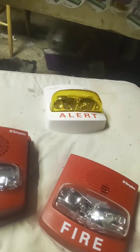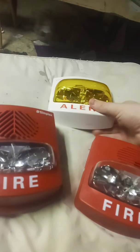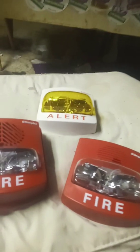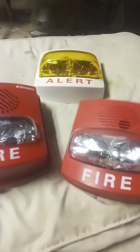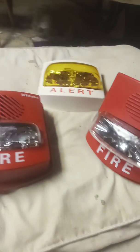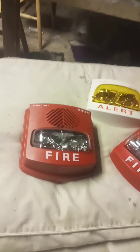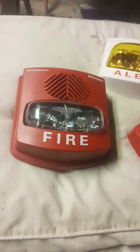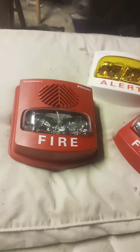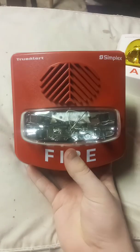The worst of the user friendliness is obviously the addressable units — the worst of the worst being the addressable units. This includes the True Alert ES, because those are also addressable. So if you want a True Alert that's SmartSync, always get the indoor ones. Stay away from the weatherproof ones because they won't let you work them right. I don't understand why Simplex did this, but it's something that they need to fix.